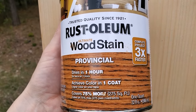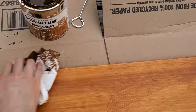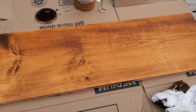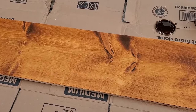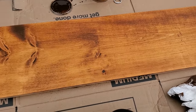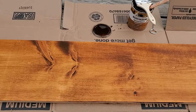I lightly sanded the entire board with a medium grit sanding block, and then I stained it with this Rust-Oleum wood stain in the color Provincial. This really is very orange, which will probably match the desk like I hope, but it is way too bright. So I'm going to flip this over and do the other side, and then I'll definitely be going back over it with a darker stain, a dark wax, or some type of glaze to make it not so bright orange. I definitely want it a lot darker.